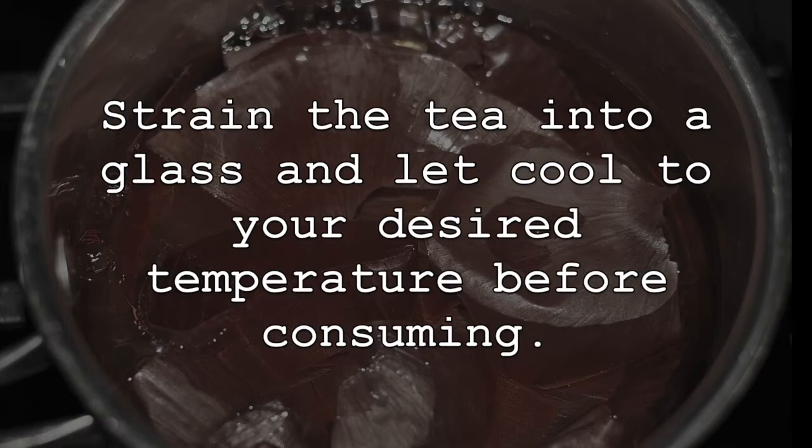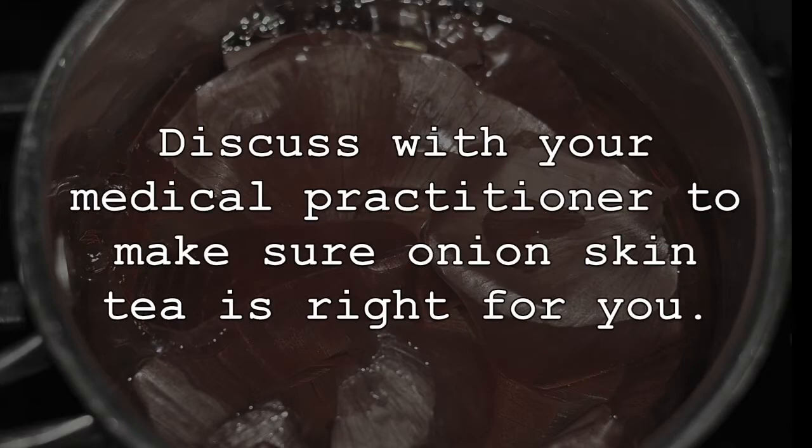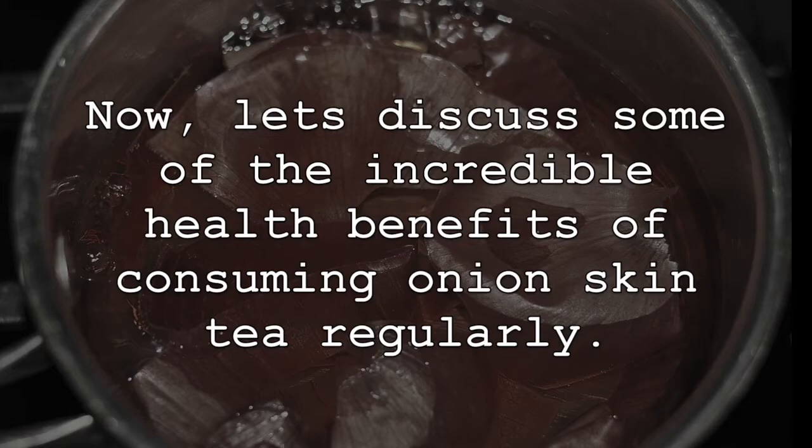Strain the tea into a glass and let cool to your desired temperature before consuming. Discuss with your medical practitioner to make sure onion skin tea is right for you. Now, let's discuss some of the incredible health benefits of consuming onion skin tea regularly.